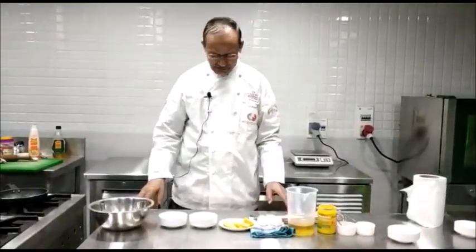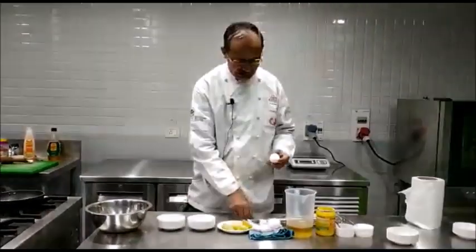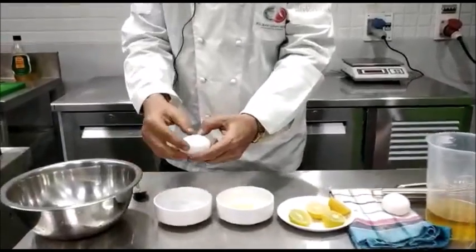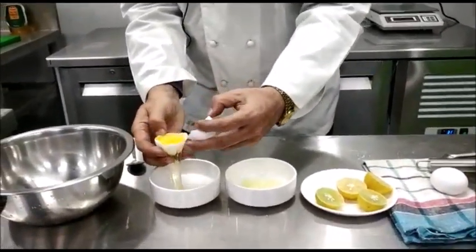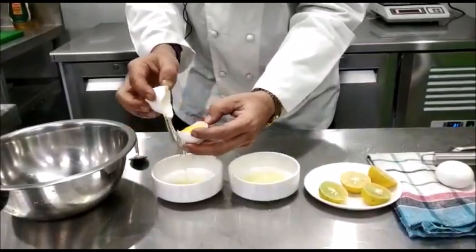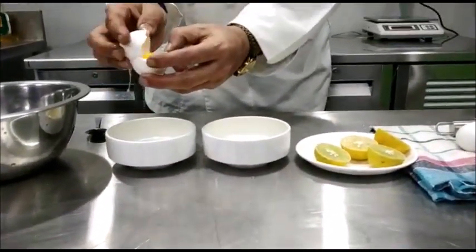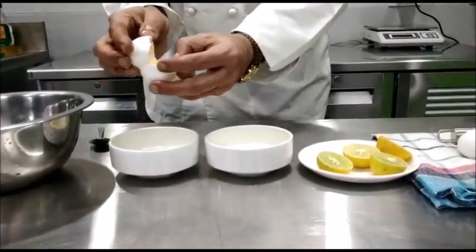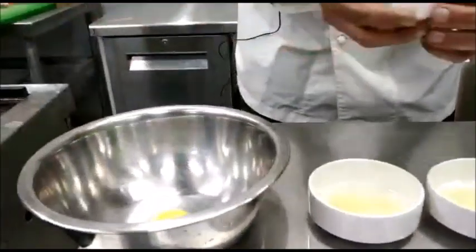Now to begin with, we take eggs and we have to separate the yolks from the whites. For doing that, we take a spoon, break the eggs and then using the shell, remove the egg white. The egg yolk goes into the bowl.